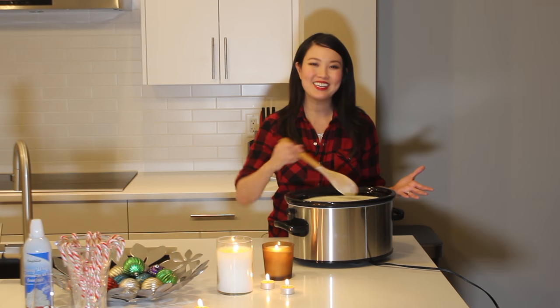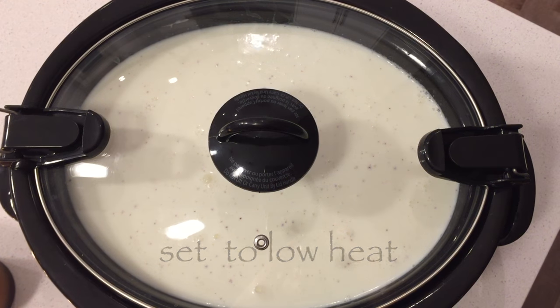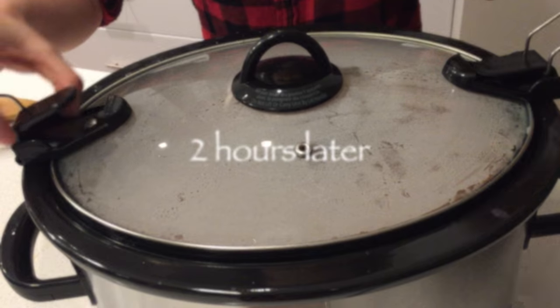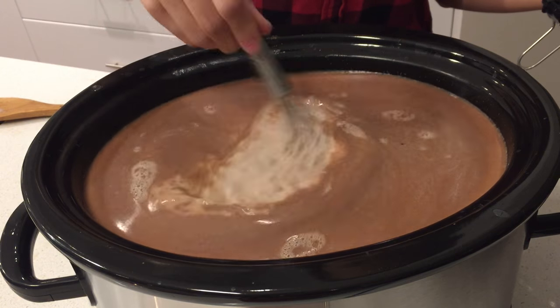Mix all your ingredients together. Set your slow cooker to low heat and let it cook for 2 hours. Remember to stir it occasionally. It's that easy. When the chocolate chips are melted, it's ready, and you can whisk it to smooth out any chocolatey chunks.